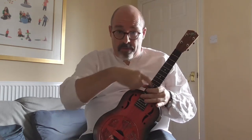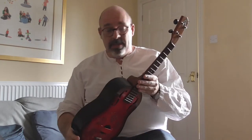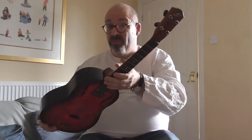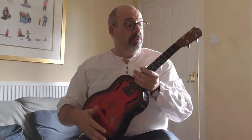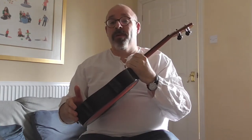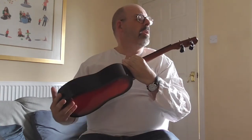We have a mahogany neck, a rosewood fingerboard, we've got front dots and side dots. We have some very high quality friction pegs on there which work really, really well. They're very, very smooth and they hold the tuning excellent. The rather nice Bell Toner logo on the headstock as well, which I think is a very nice design.